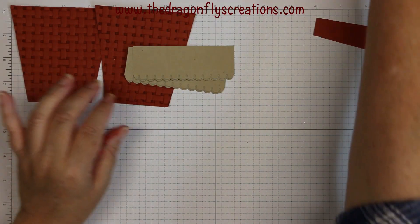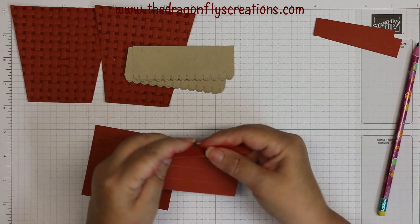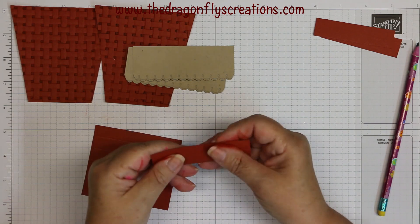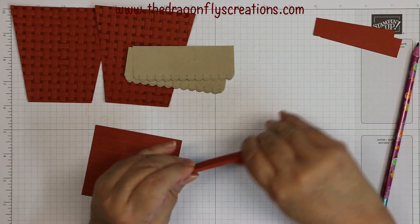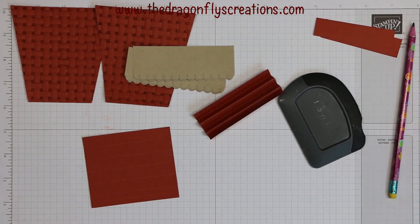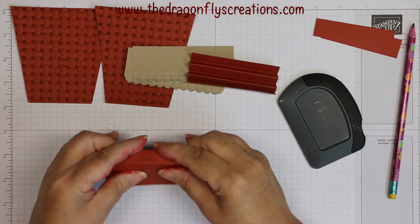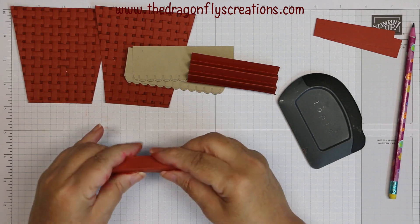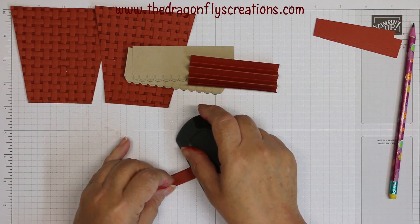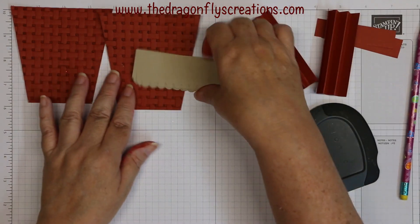Now we're going to take those two scored pieces and accordion-fold them — just going back and forth like a normal accordion fold. Then use a bone folder to really burnish those edges down. Now, to make it easier, I'm going to attach these to the front of the basket pieces.